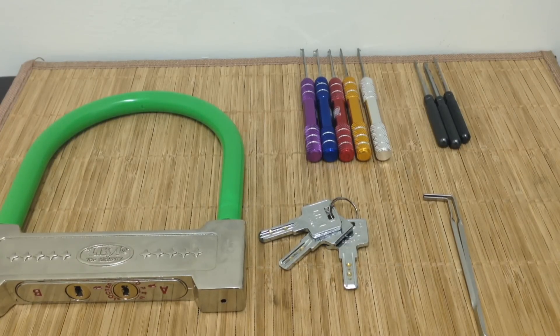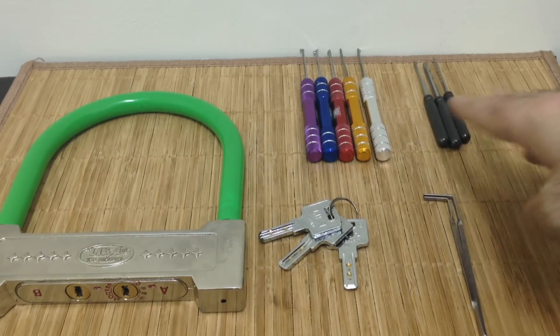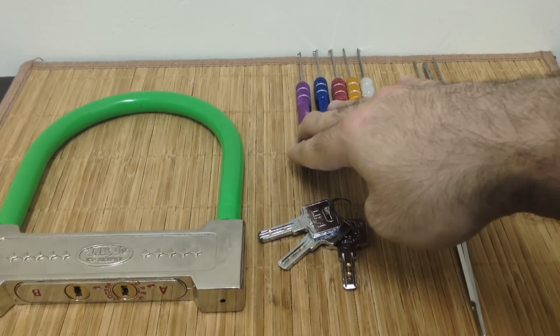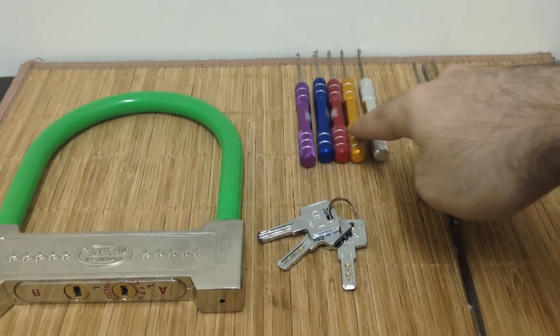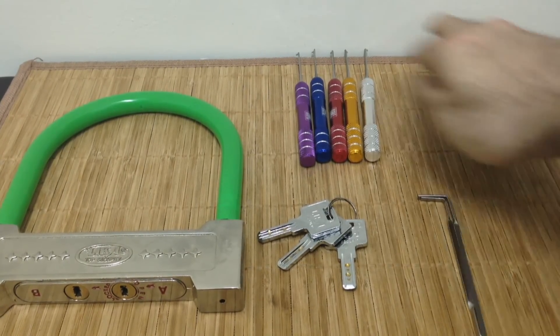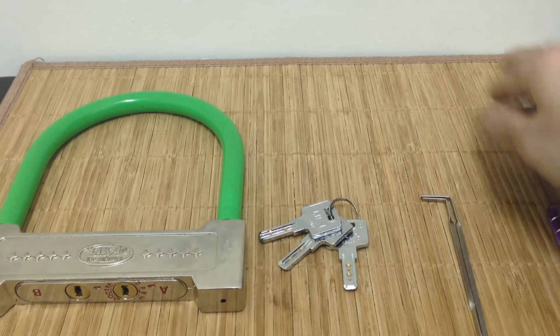I've been doing a lot of dimple lock picking recently, partly because I've been wanting to use my new dimple rakes and flags. These flags are pretty cool — really comfortable handles, nice colors. I like them better than the Goso set. If you like these, just send me an email and I'll see what I can do about getting more of them.